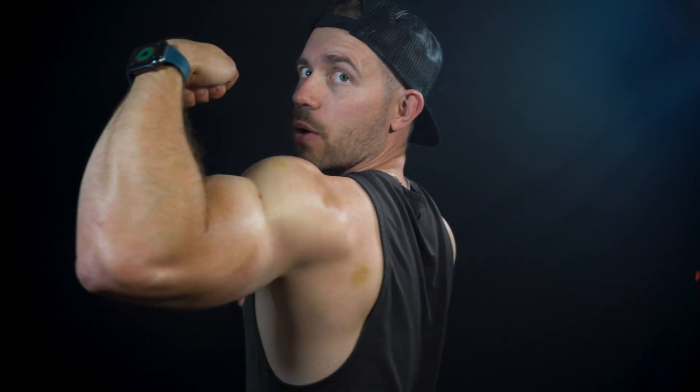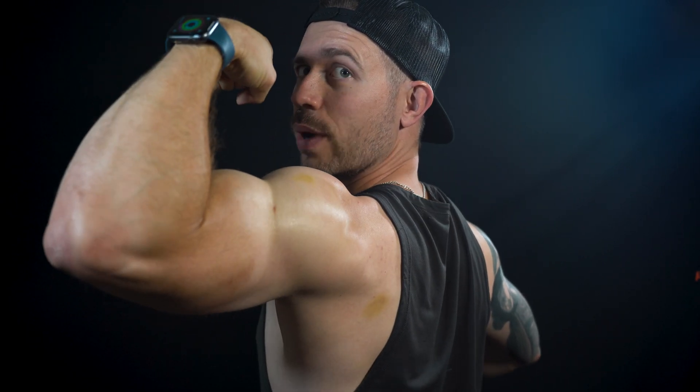Let's put on a little bit more lotion, shall we? Really get these arms to pop. Everything's better with lotion — let's make it pop. Wow, look at that — the way the light just goes off that muscle.